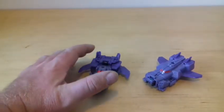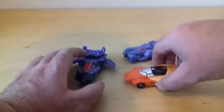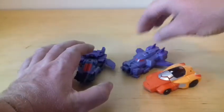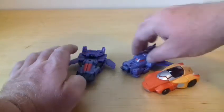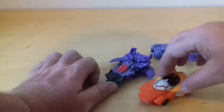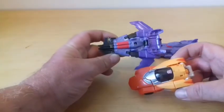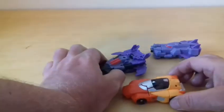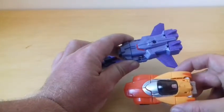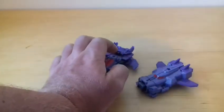For individual modes I think we'll do first, but first of all size comparisons. Here's the Legends Class Wheelie. They're about the same size as a Legends Class figure - roughly the same size, kind of the same. Not that much bigger than a Legends Class figure.